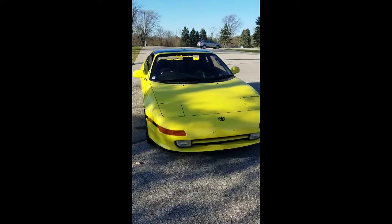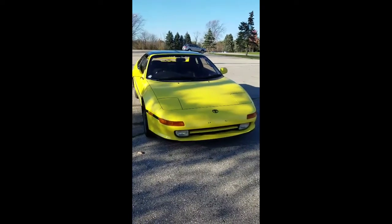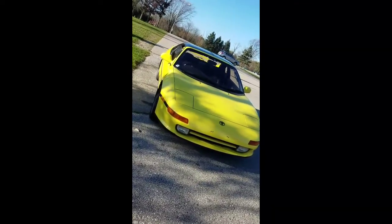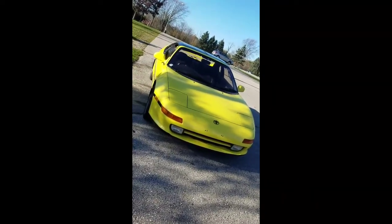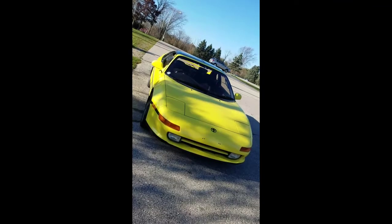We're up here in Washington, Wisconsin, just going to do a little walk around the car, let you guys know about it, tell you some cool things I think are neat about this car compared to the USDM MR2. Alright, here it is — it's a 1990 right-hand drive turbo MR2.